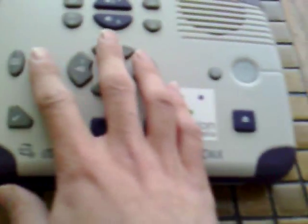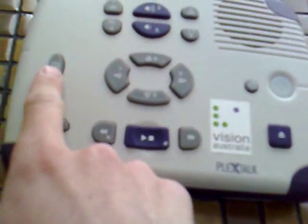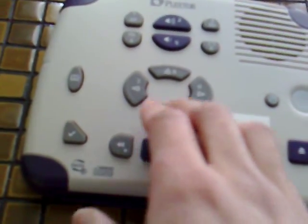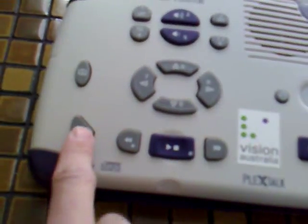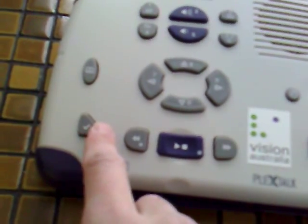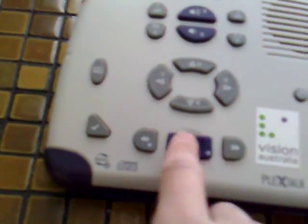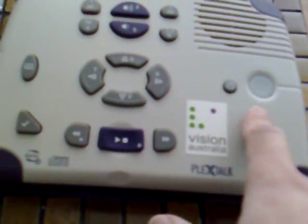Then you have a series of arrow keys which allow you to select the element you want to move by, and then move by the selected element, and I'll show you that very shortly. We have the Go to Page button, which you can press and then enter the page number you want to go to. You've got the Bookmark button, which allows you to set bookmarks and then go to them. You've got your standard Rewind, Fast Forward and Play buttons down the bottom, then the Eject button for the CD, the Power On button, and the Sleep Timer button.